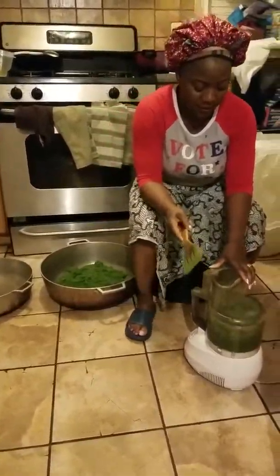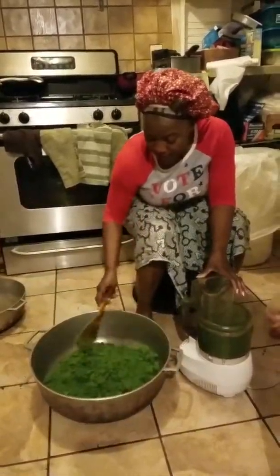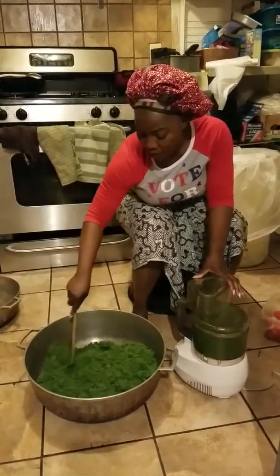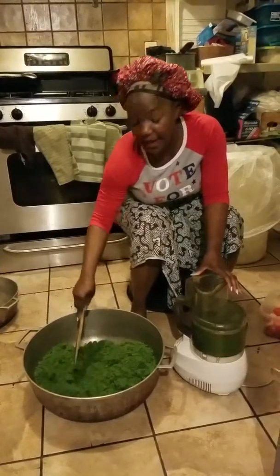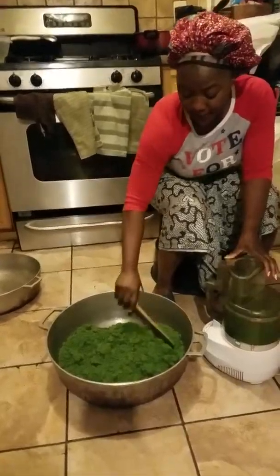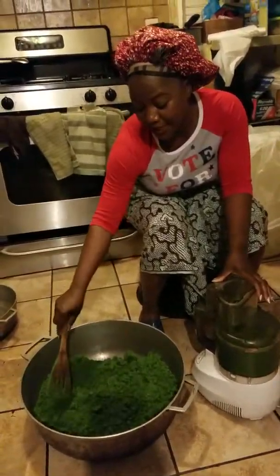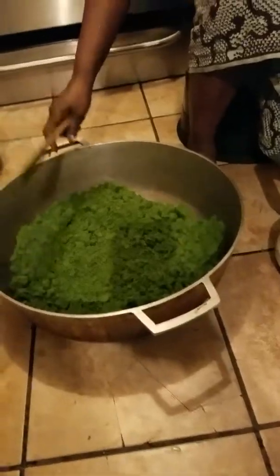The blending — blend the cassava leaf. You see here, when you blend the cassava leaf, this is how it can turn out to be. The first time we were doing it today it was kind of rough, but now it's blended. You see how nice and smooth it looks? Now this cassava leaf is ready to cook.